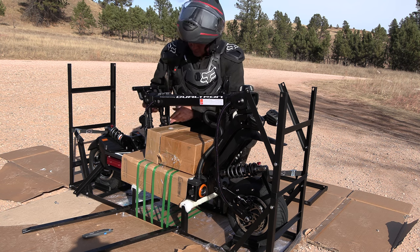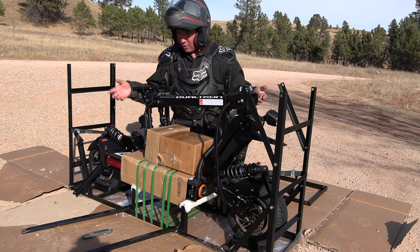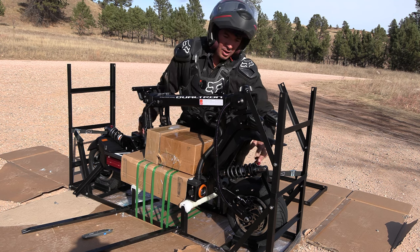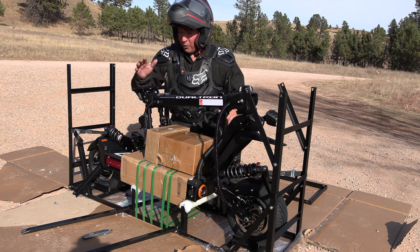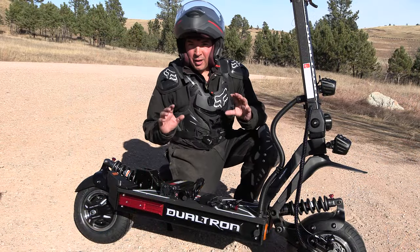I'll get the scooter finish getting it uncrated and set up. The scooter itself seems to be all complete — doesn't look like there's any assembly needed. The handlebars are on, shocks everything. So I'll just do a pre-trip check, check the axle nuts, go over it making sure things are tight and be ready to take it for a ride. I don't know what the charge is on it but we'll find that all out.